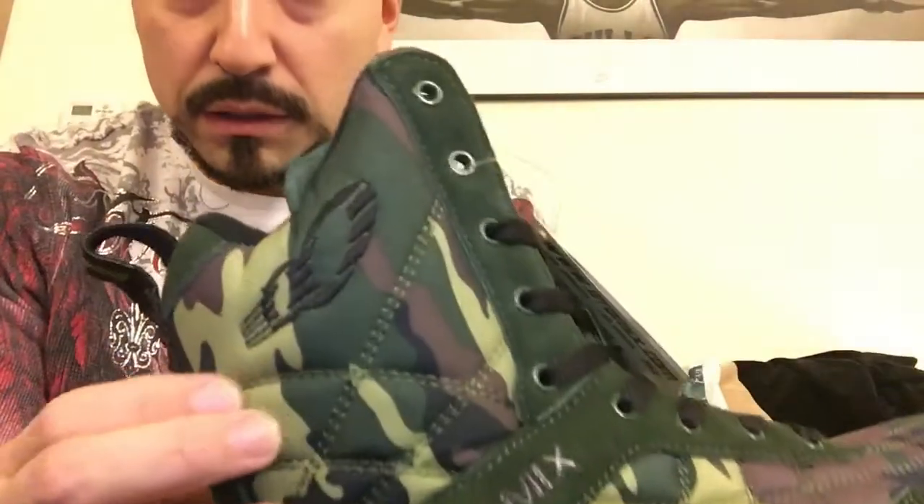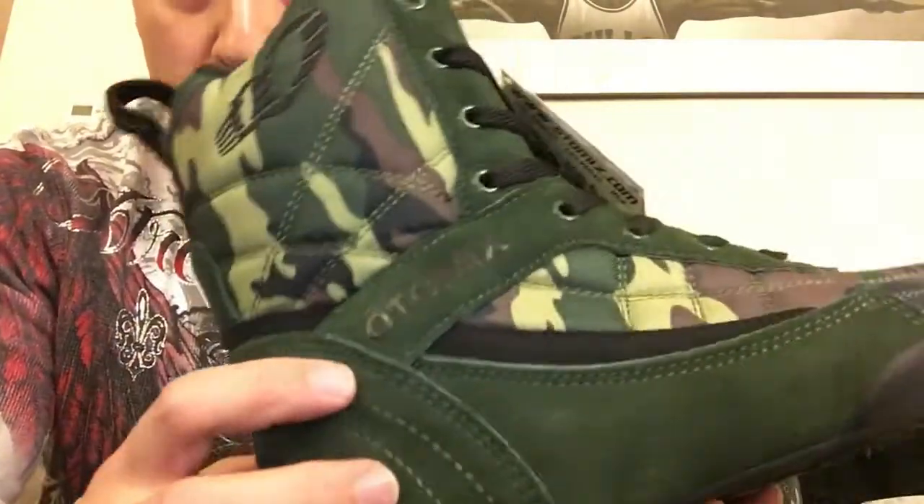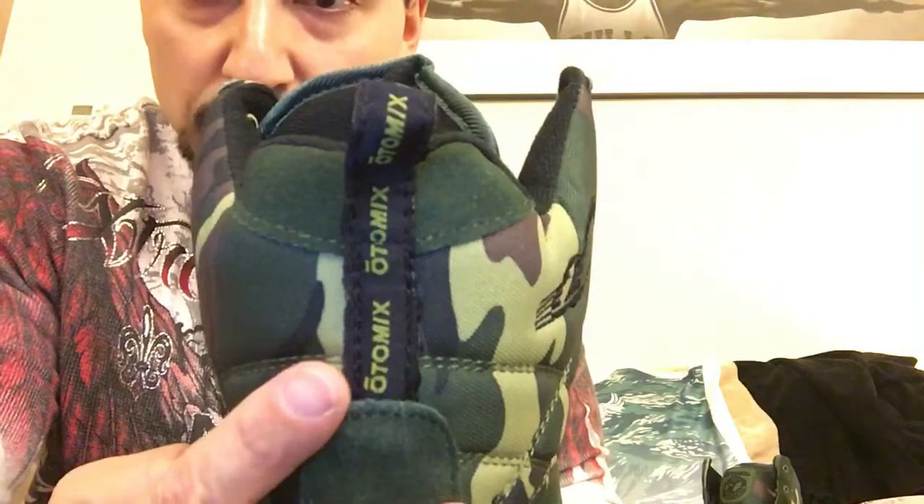Looks like a very durable canvas material here. The stitching here, the Otomix theme here, and we have Otomix back here as well.